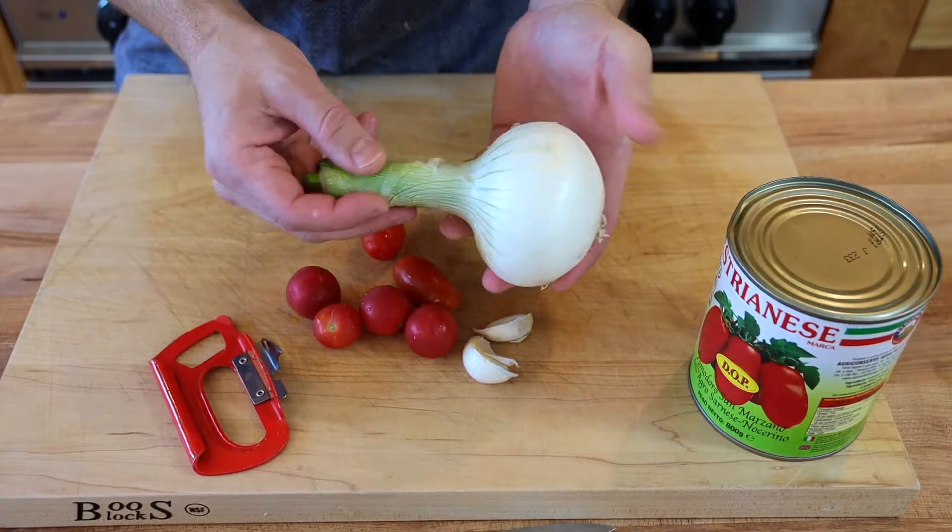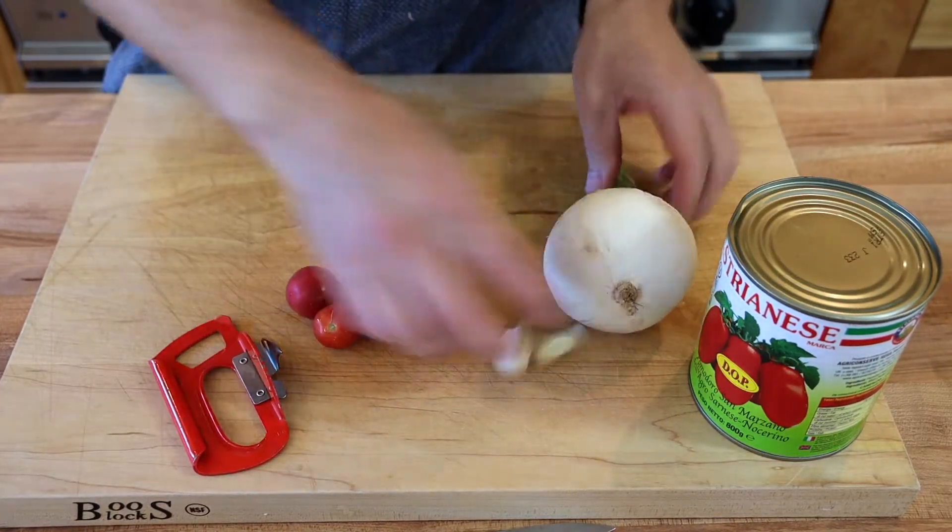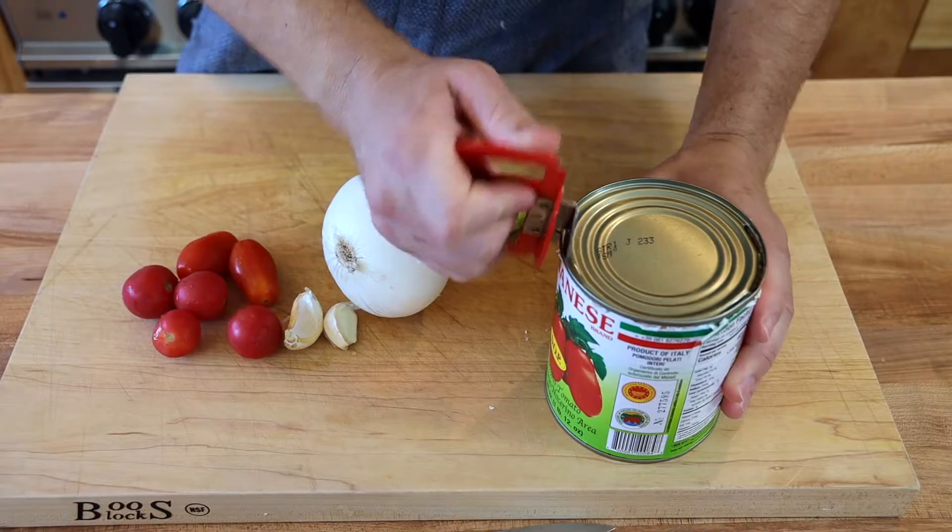Welcome back to Cambo Kitchen. Today we're going to make tomato sauce. What you're going to need: canned tomatoes, an onion, some garlic, and some fresh tomatoes.